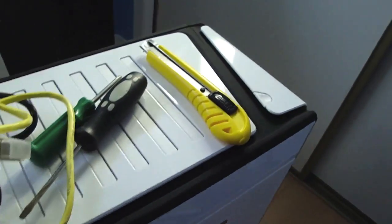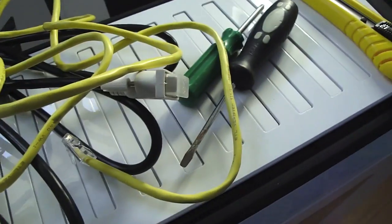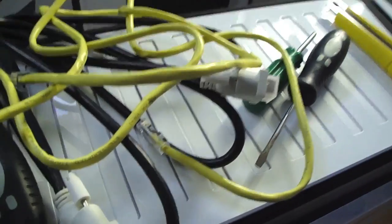There's my case — it's the NZXT Switch 810 full tower chassis, really good case. And here's a bunch of my equipment: a box cutter, some screwdrivers, a DVI cable, and an Ethernet cable.